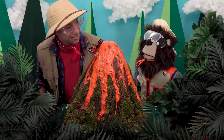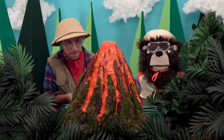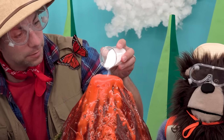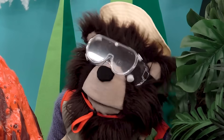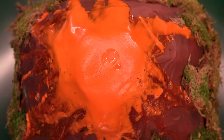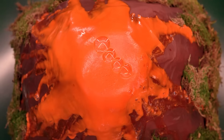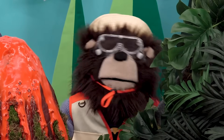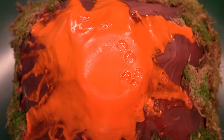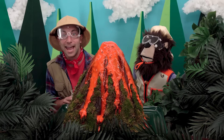That looks really, really neat. Okay, let's put some more baking soda on the top of our volcano and into it. Whoa! The lava is running down the sides of our volcano — that looks really, really neat.